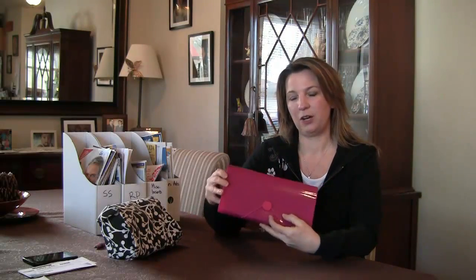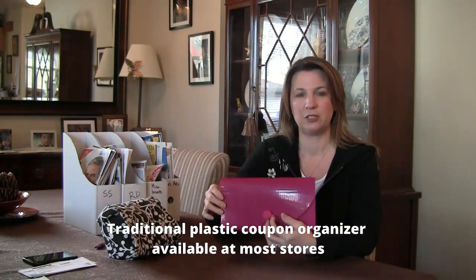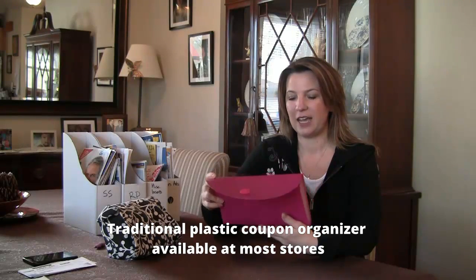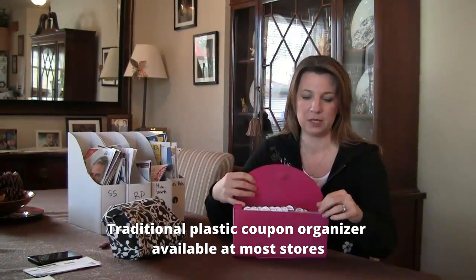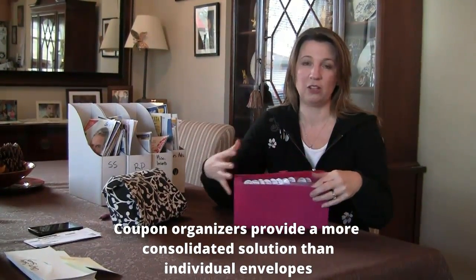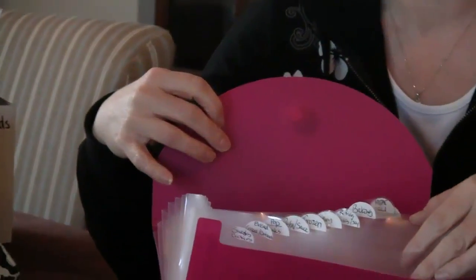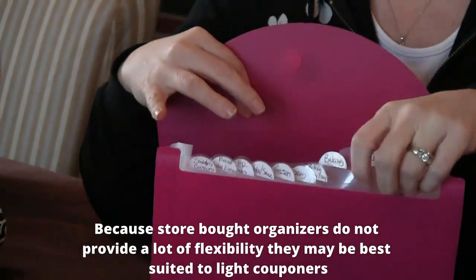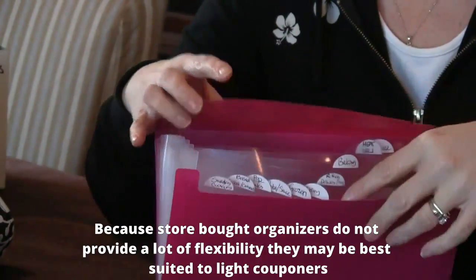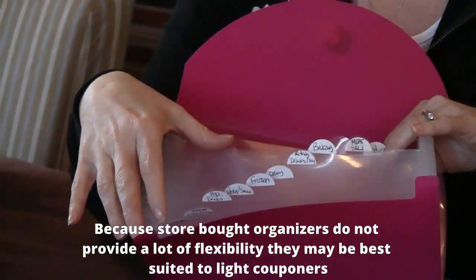So this is an example of a plastic coupon organizer. I purchased this at Target in the dollar section for a dollar, and I used this briefly when I switched over from using just envelopes and I wanted something a little bit larger and more all together instead of a bunch of separate envelopes. I quickly moved on from it because I could not keep the pockets open very easily — everything kept shutting on me when I was trying to look for things.